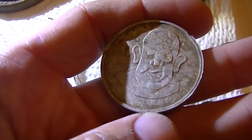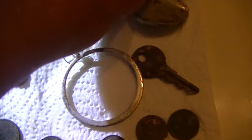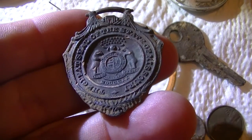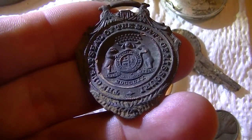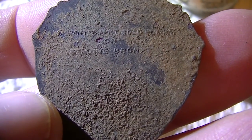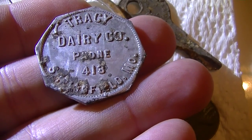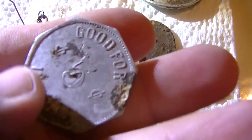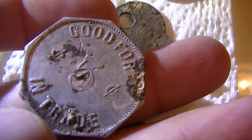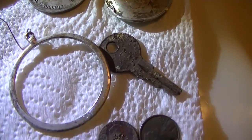On the backside it's got this crazy looking pirate, as you can see — I found two of those, one in good shape and one not so good. Did find a state of Missouri watch fob — the great seal of the state of Missouri. Haven't been able to clean up the back enough; it does have some writing on it. This is a cool token — Tracy Dairy Company, Springfield, Missouri. And it just cracks me up: the phone number, 413. This is good for five cents in trade. I did find out the Tracy Dairy Company was around in the early 1900s in Springfield, Missouri, so it has a little bit of age to it.